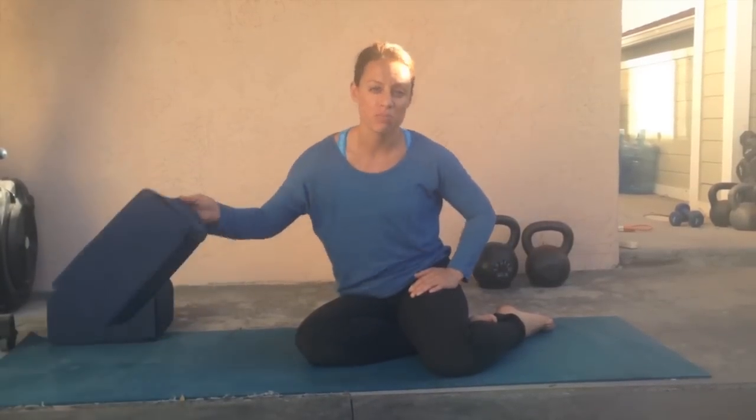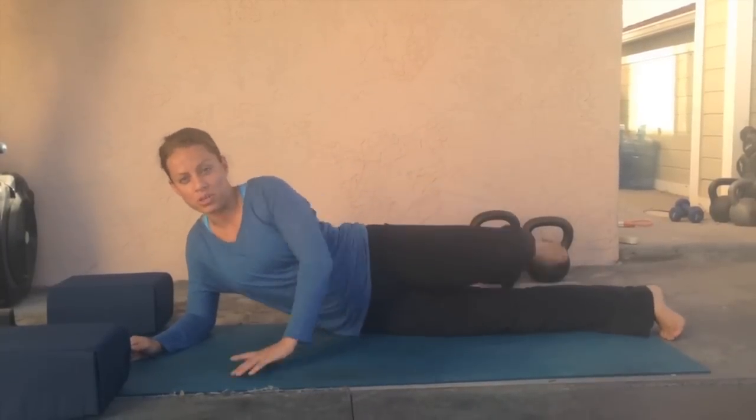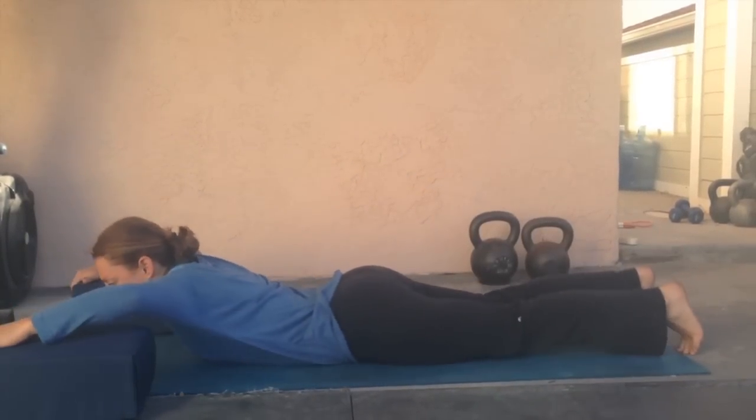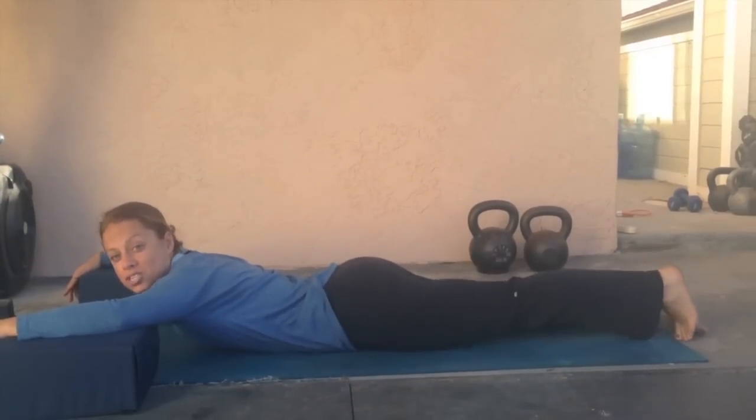This first exercise is called Modified Floor Block. You're going to need two blocks, about 6 to 9 inches tall. Lay face down with your arms on the blocks, with your elbows at 90 degrees, and your big toes touching so that you're pigeon-toed.